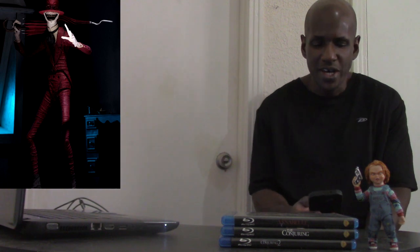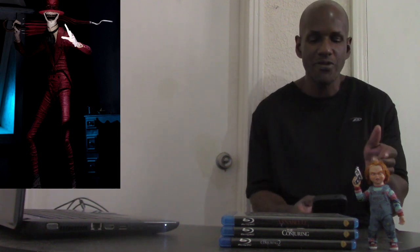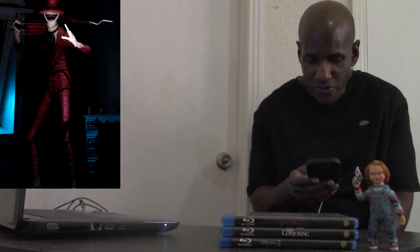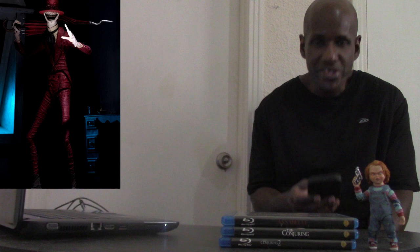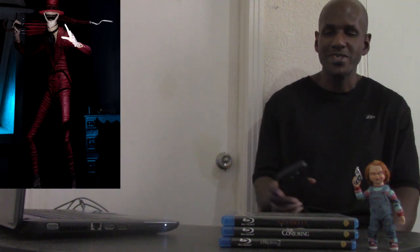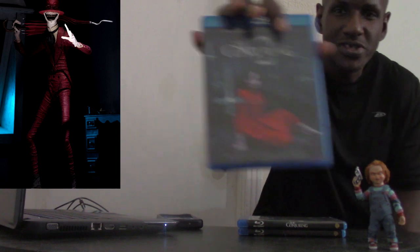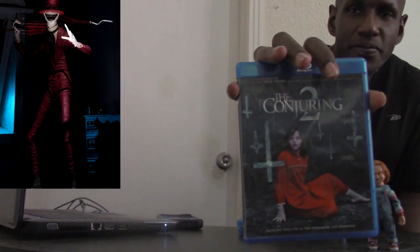I'm kind of excited about picking this up. This is the Ultimate Crooked Man from the Conjuring Universe by NECA, and it is scheduled to ship in September 2019. It's based on the character from Conjuring 2, as you can see right here.